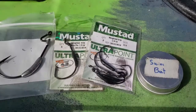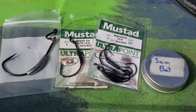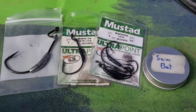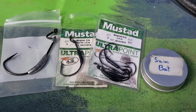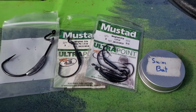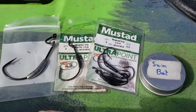Welcome to part two of this series where I get into discussing swim baits and the scented jerk shads — or jerk shads, streaks — any of the fluke-style baits that Z-Man makes. Before I get into talking specifically about hook selection and what I use them for.